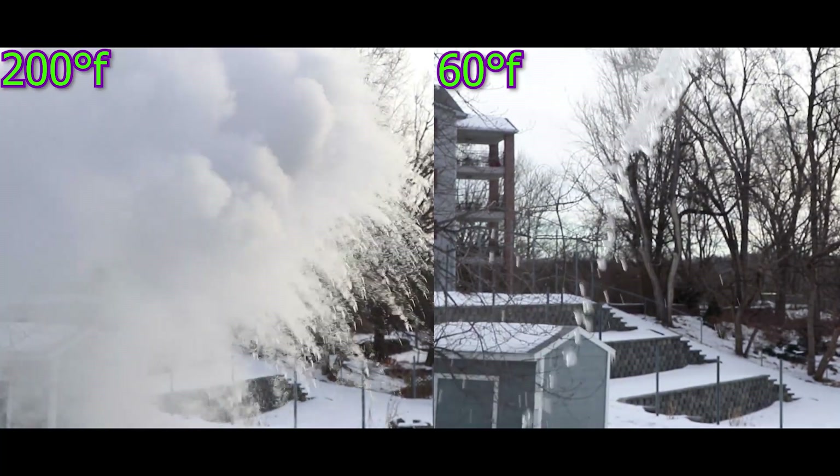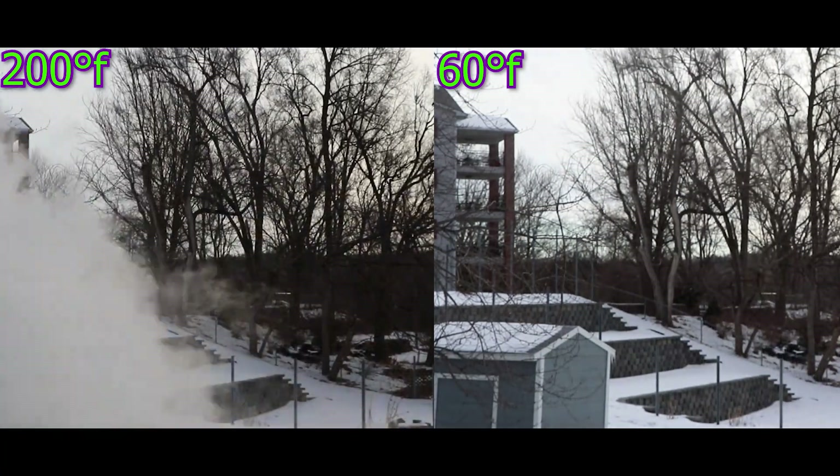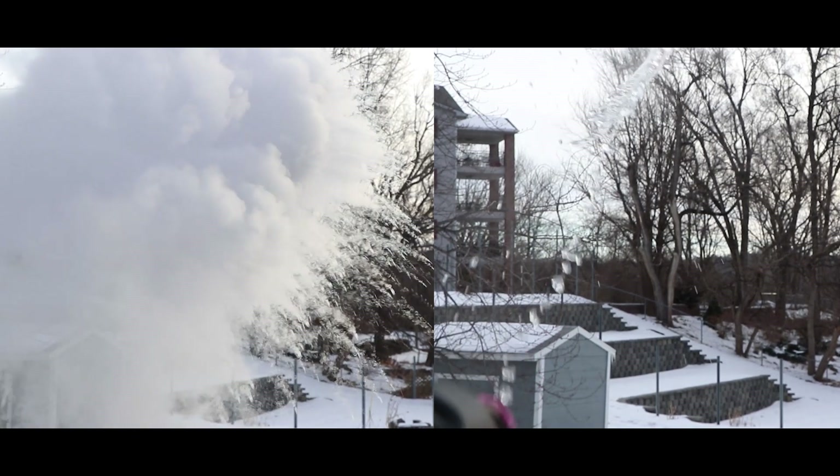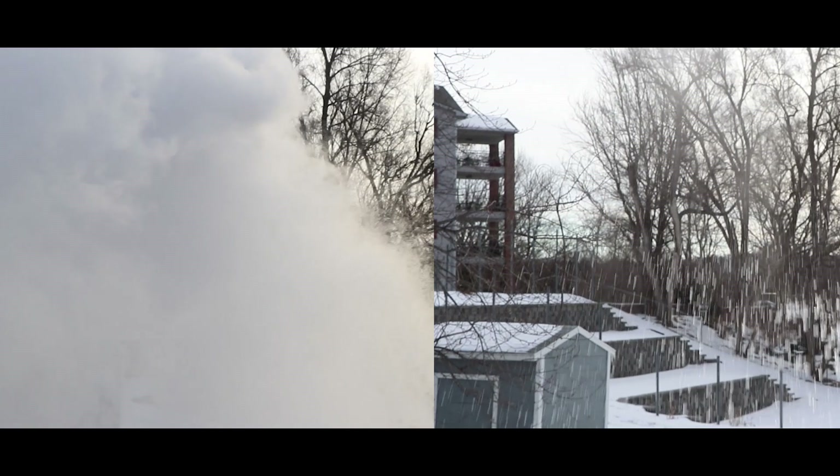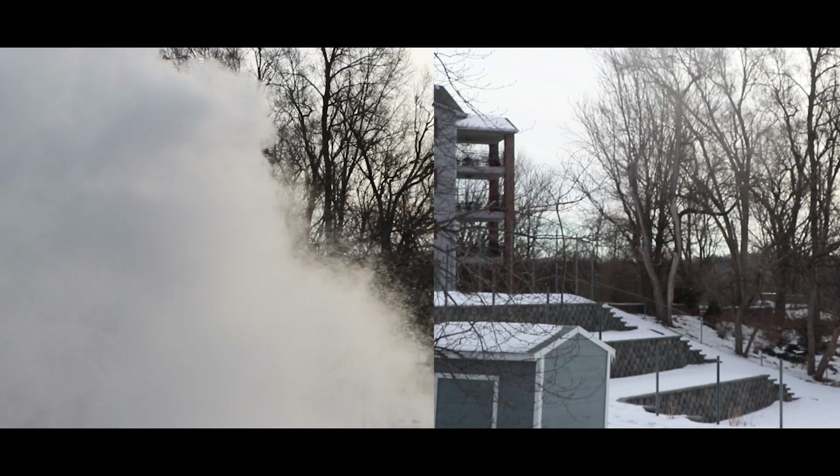So again, the outside temperature is negative 15 Fahrenheit, negative 26 Celsius. That's a lot of clouds for being less than a cup of water.